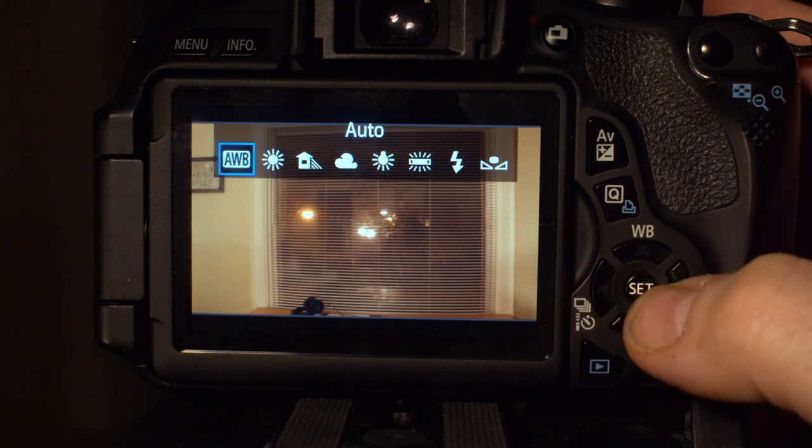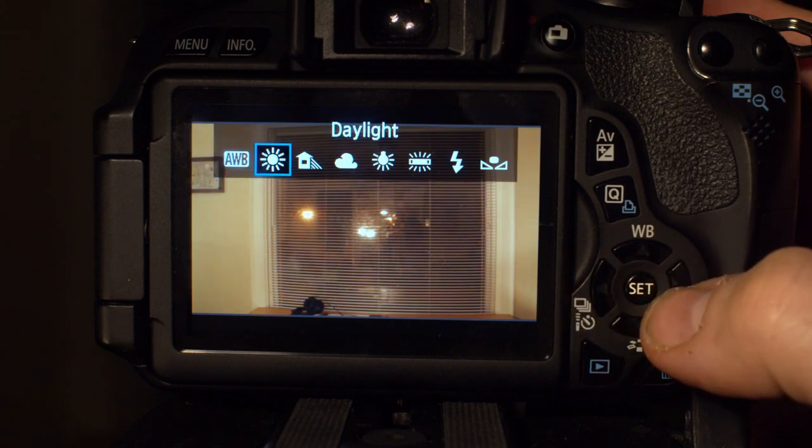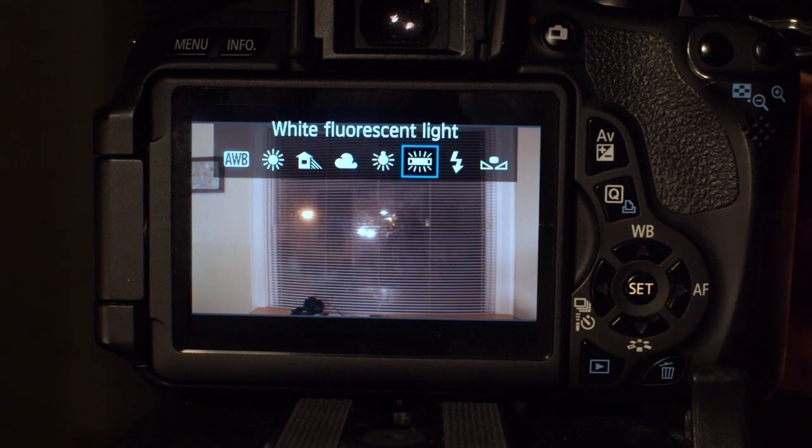If your camera only offers a few white balance presets, you can safely use the indoor or lightbulb preset for pretty much any artificial light source you're using. Fluorescent lights and some LEDs also have a kind of green or magenta color cast which can't be compensated for on the normal white balance scale. Some cameras have a tint adjustment that lets you neutralize that color cast, and most DSLRs have a fluorescent light white balance preset that might be worth using if your lights look a little green or pink.